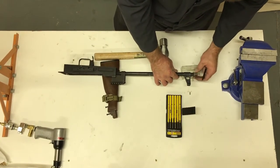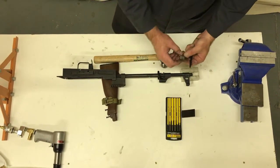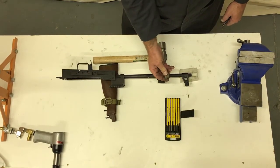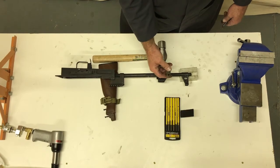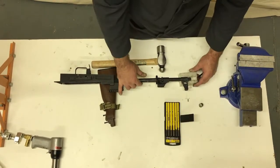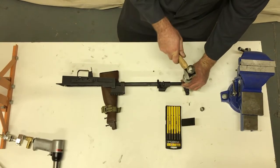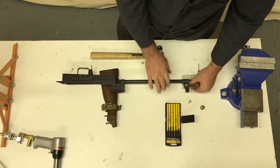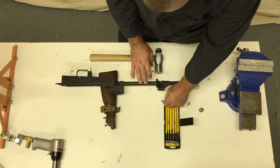Whenever possible, you want to protect the crown and the threads. This is a slant brake that was ground down — this is a Jim Fuller trick. Oftentimes you'll be able to just buy muzzle protector caps. I'm going to take it off because it's interfering with getting this other pin out. All right, here we have our two pins and the muzzle retaining pin is now free.